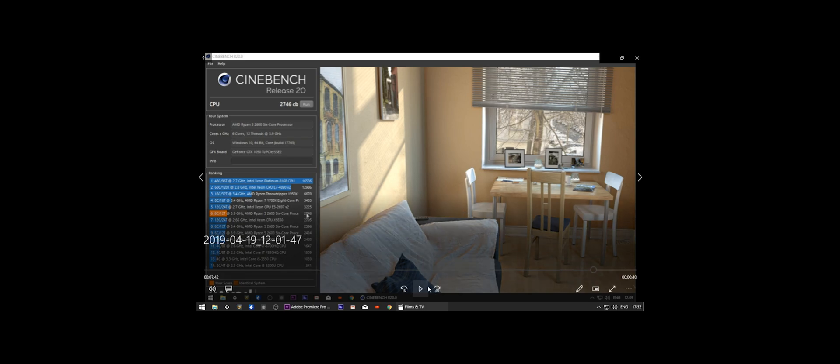We've also got a huge jump in Cinebench score. From 2424, we've gone up by about 300 points to 2746. That is a huge difference — and I haven't changed any of the settings. We're still running the AMD Ryzen 5 2600 six-core processor with all six cores at 3.9 GHz, and the V-core voltage is at 1.35 volts.